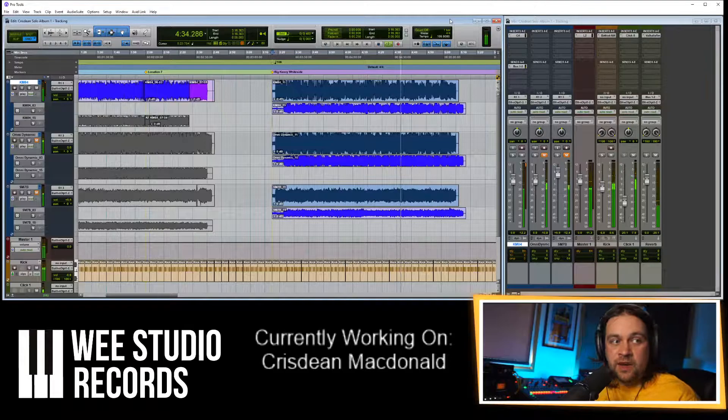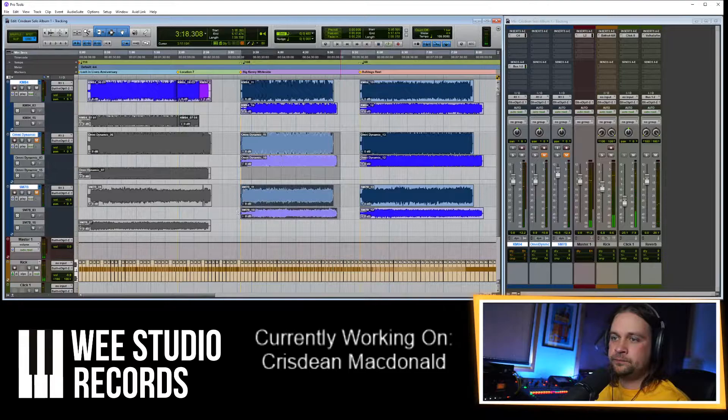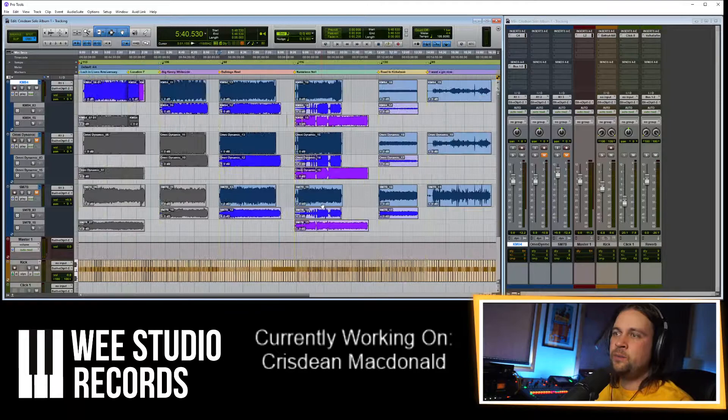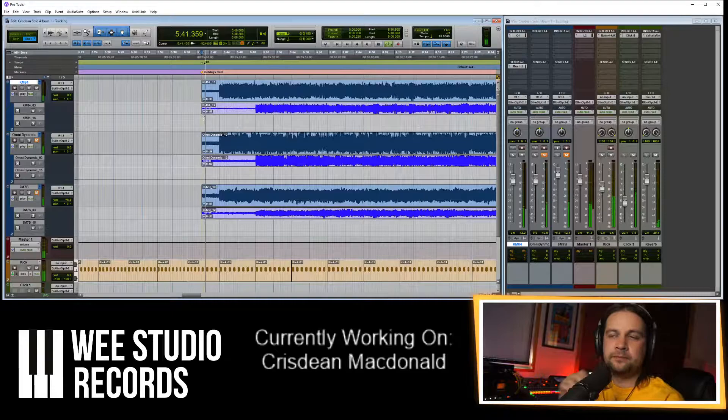This take seems fine to me, to be honest. I'm just listening for any major errors. Well done Christian — okay, that's two ready to go. I'm going to export them once we check the others. I think there's four with pipes and two with whistles — wow, he did really well.